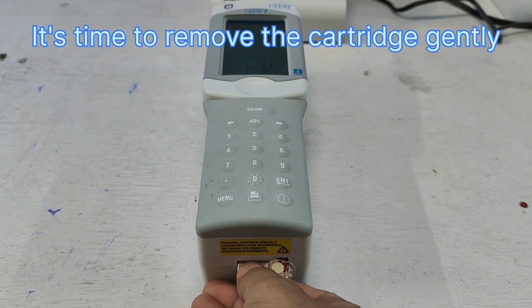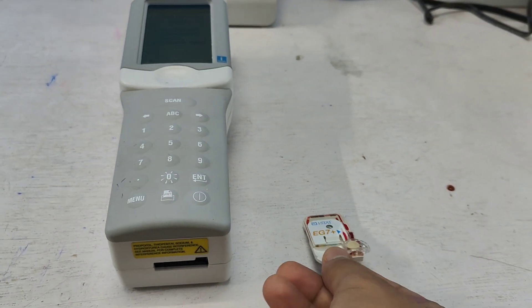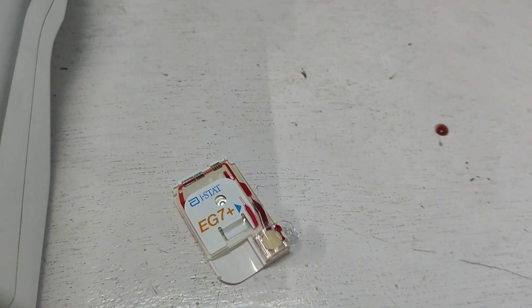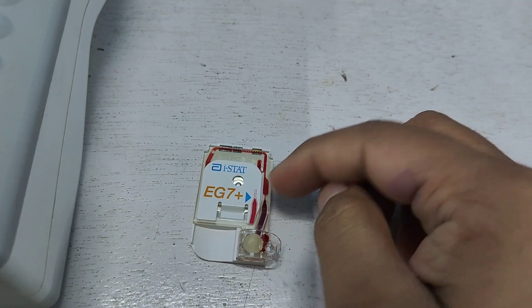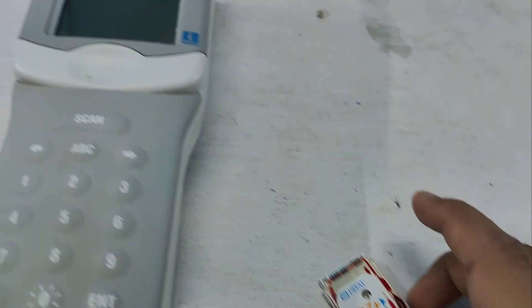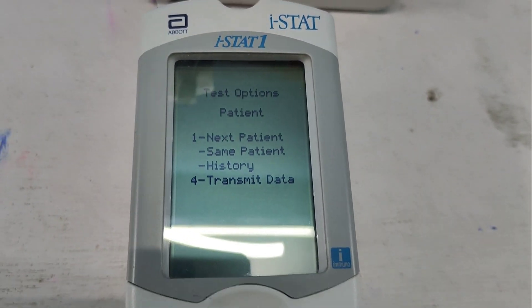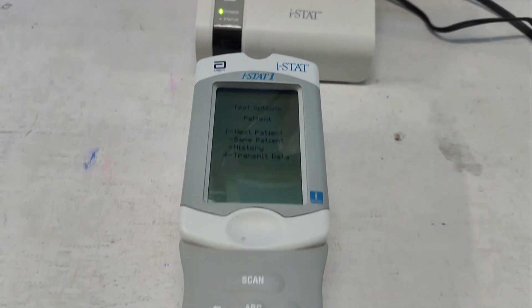I slowly remove the cartridge. You can see what happened — I poured the blood up to the mark, the blood was transferred through the cartridge, and this gives the result. The test is done.